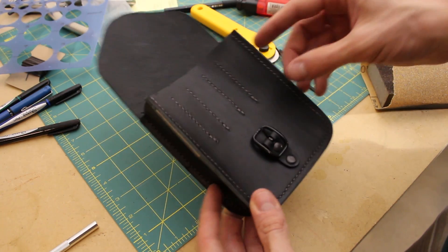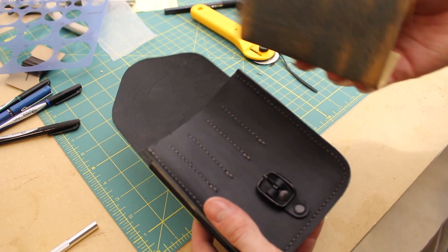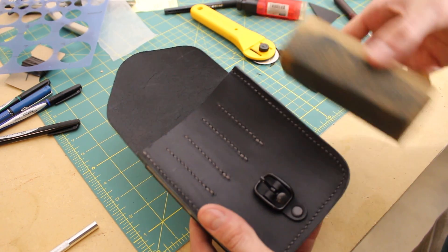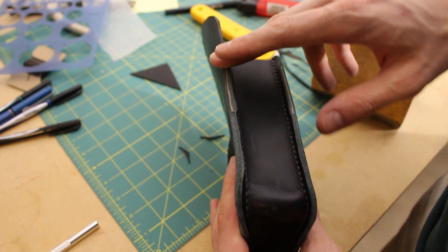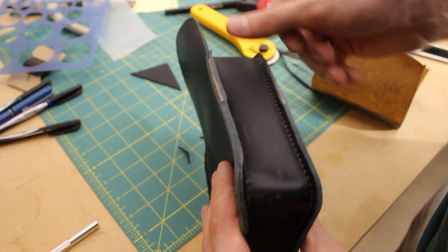Off camera I'm doing a bunch of edge finishing — it's kind of boring, honestly, because I'm basically sitting here with a block and sandpaper trying to clean up the edges. You need this to be fairly smooth, because any ridges and weirdness is going to show up with the edge paint.